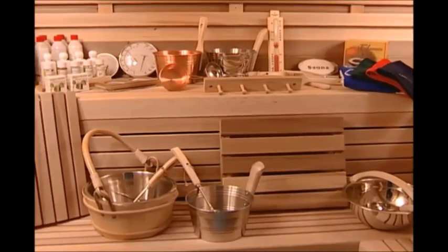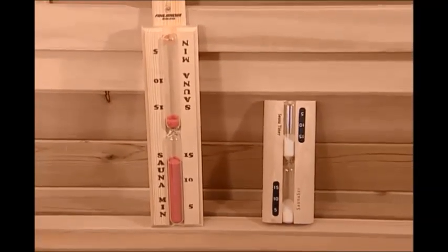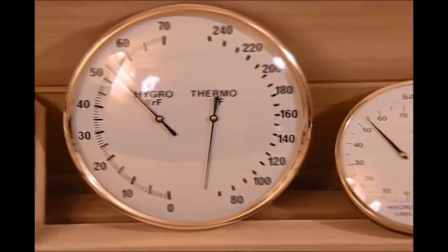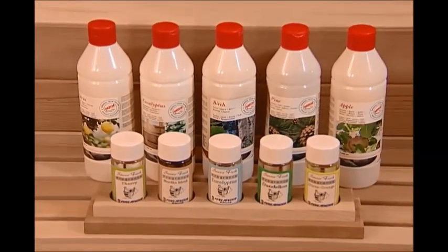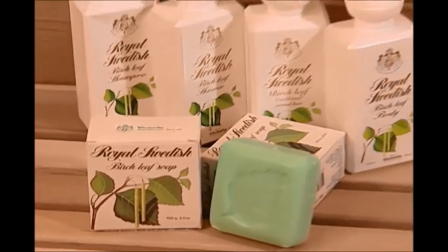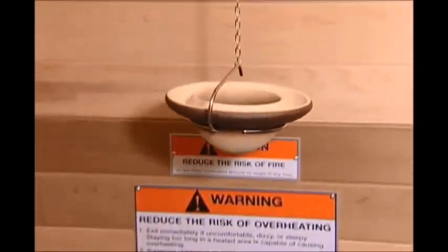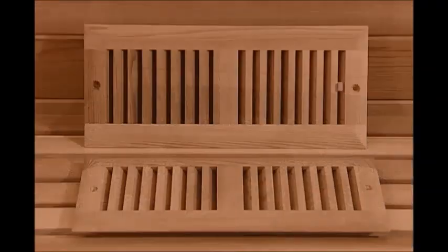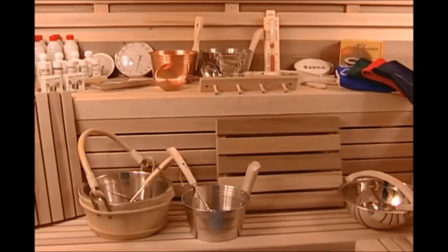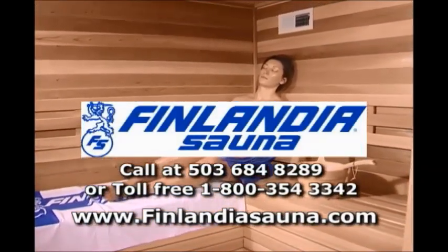For your optimum enjoyment, Finlandia offers a host of optional sauna accessories. A Finlandia towel preserves the life of your benches and furthers the sanitary conditions of your sauna. A sand timer ensures you'll get just the right amount of sauna enjoyment. A hygrometer lets you know the precise humidity in your sauna. A variety of aromas are available, such as birch and eucalyptus, to enhance your sauna pleasure, as well as a selection of bath and shower products — they even come in a gift pack selection. Our sauna aromatic drips a sauna fragrance onto the hot sauna rocks. A sauna heart humidifier will enhance your comfort. For added beauty, we offer cedar vent covers, and there are many more to choose from. Contact your Finlandia sauna representative or visit www.finlandiasauna.com.